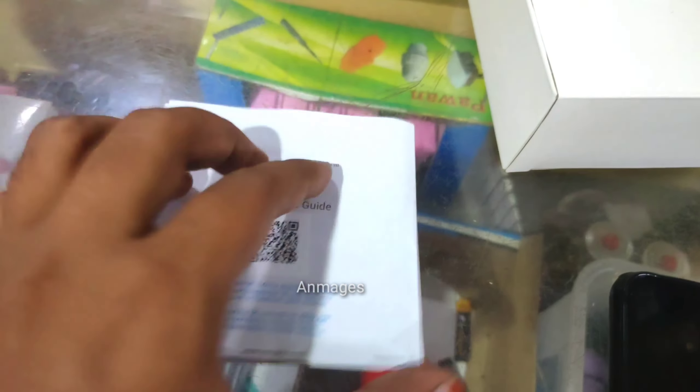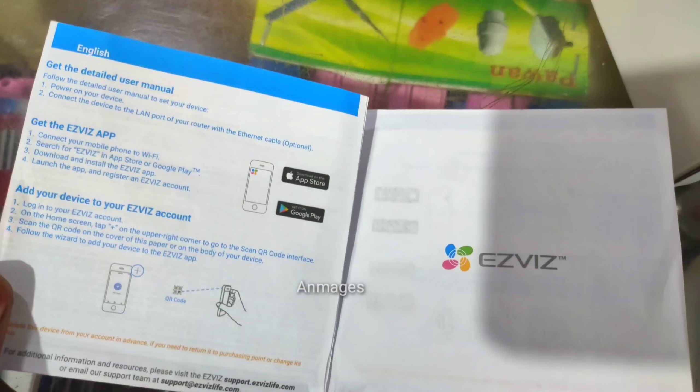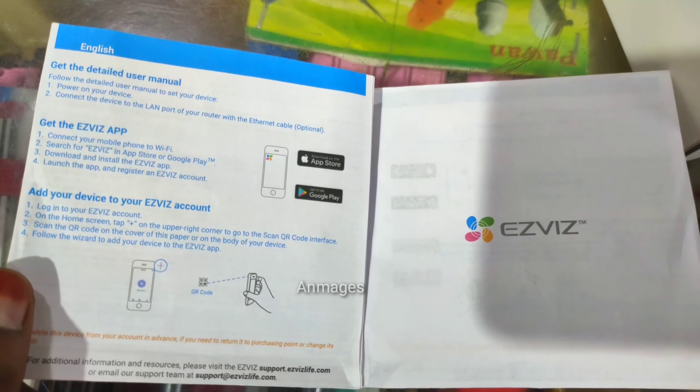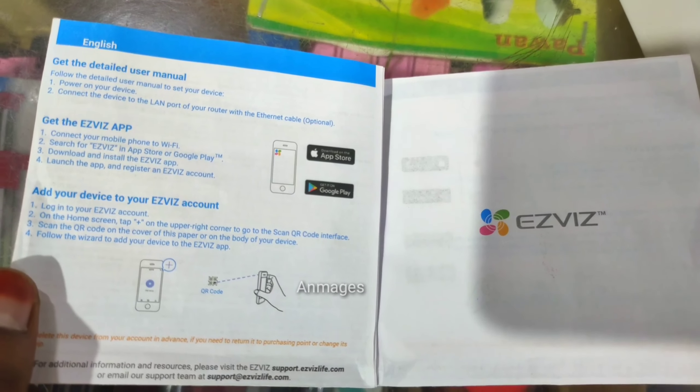The QR protocol is the one you need to get to. Once you install the app, you can register with your name, mobile number, and email ID. You can set a password and then use the OTP to activate the app.